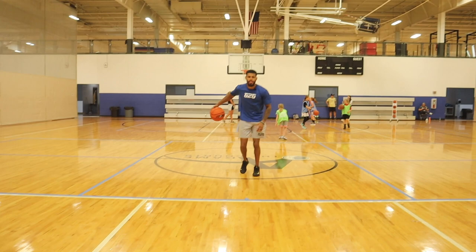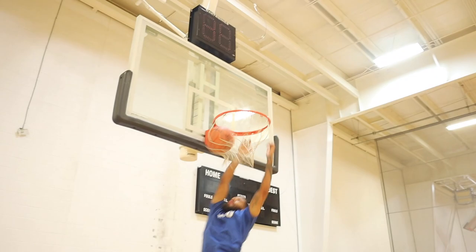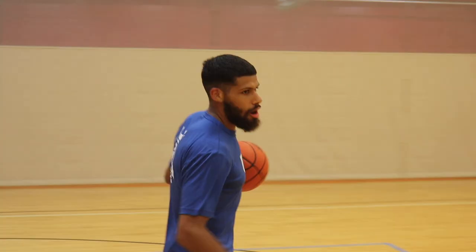We're going to go right — low pickup and then finish at the basket. Switches onto Fox, that's a mismatch. Fox going to try and go to work. That switch, relax, straight attack that guy, low pickup — and then we slam it down. We'll give you guys another one. We got the switch, back up, attack, low pickup, and then we're up there like De'Aaron Fox.